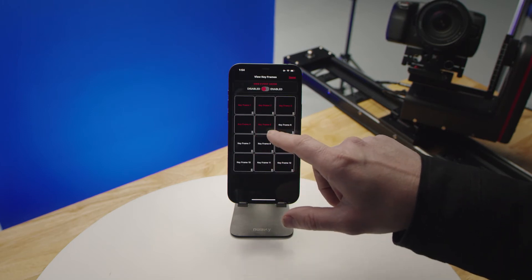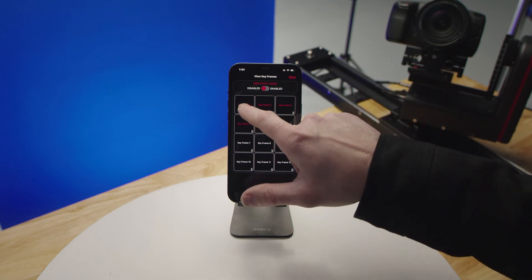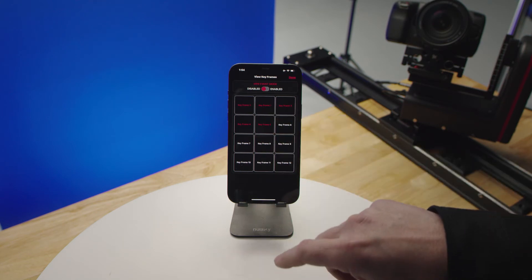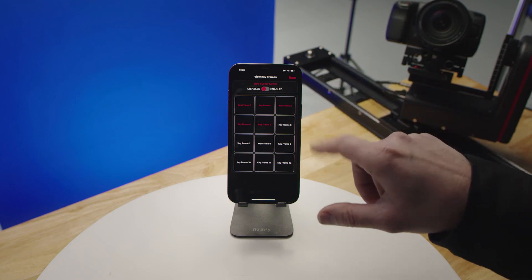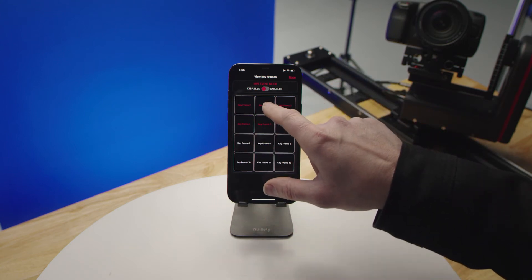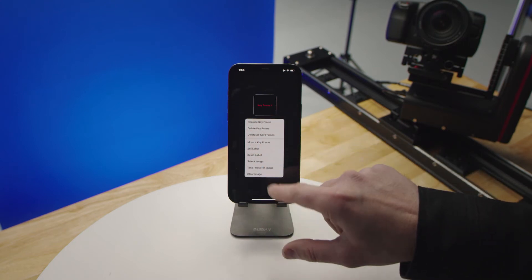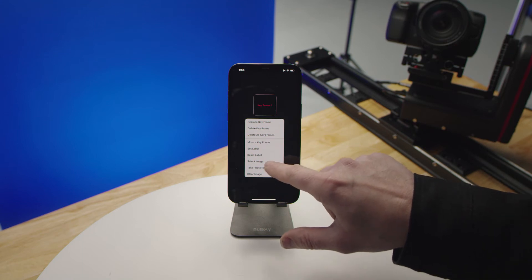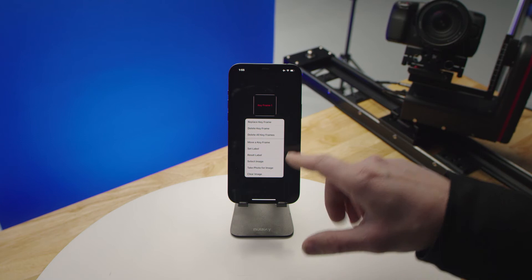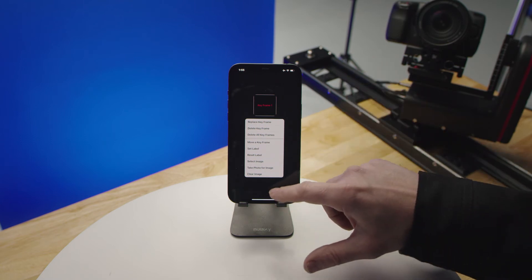Once you click on move a keyframe, you'll notice little dot icons that notify you that you can move it by pushing, holding, and dragging to a different position — that'll just change the sequence. You can also set a label, reset the label, select an image from your photos, or take one right there while setting up your shot to give you a representation of the keyframe.